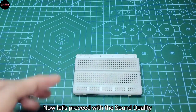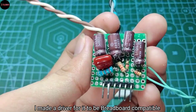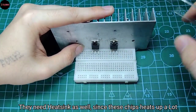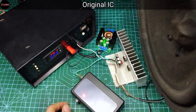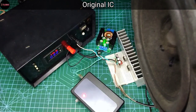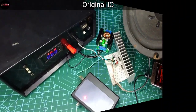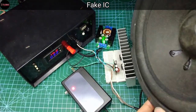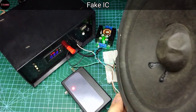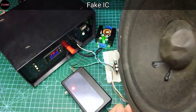Now let's proceed with the sound quality test. I made a driver board to make it breadboard compatible, and they need a heat sink as well since these chips heat up a lot.